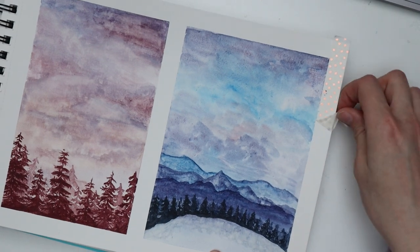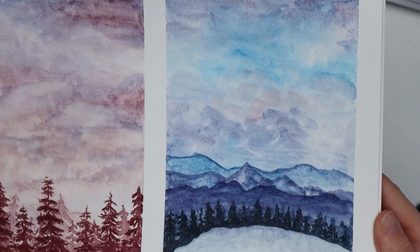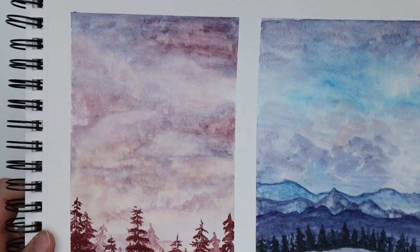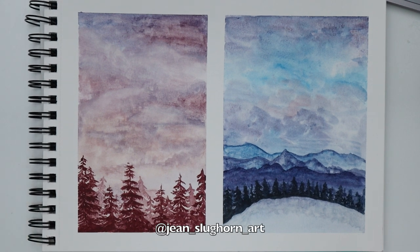These are my finished paintings and I am pretty happy with how they turned out. I will definitely make more videos with these paints in the future. I hope you enjoyed this video. Let me know what you think about the supergranulation paints and if you have tried them yet. Also, don't forget to give this video a thumbs up if you liked it. See you next time. Bye!